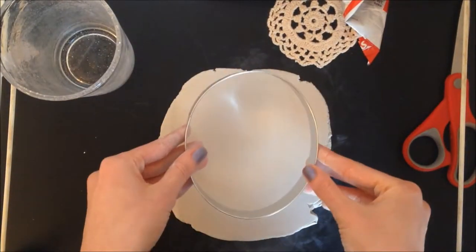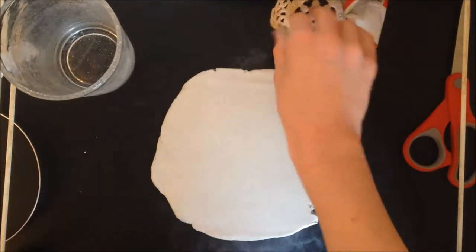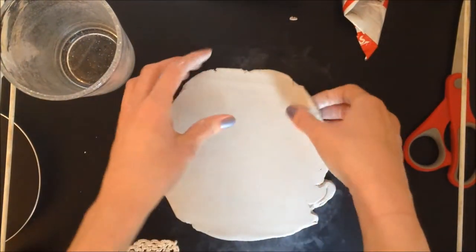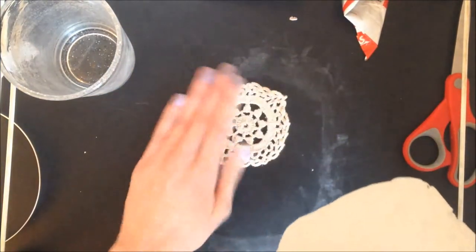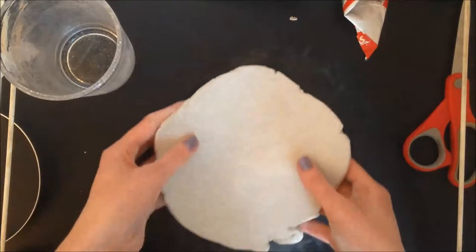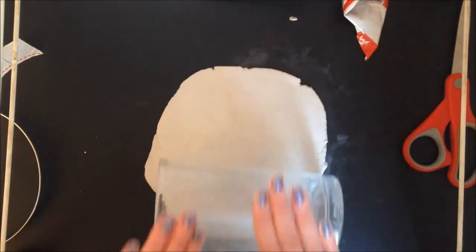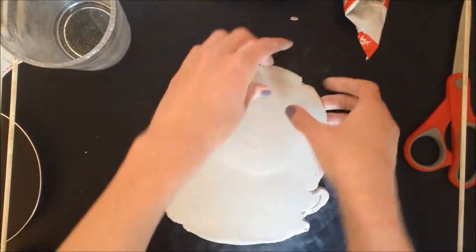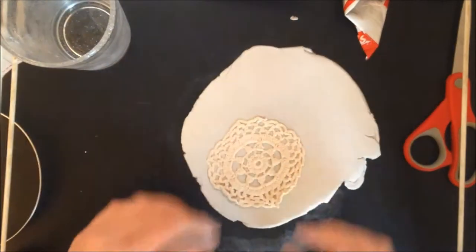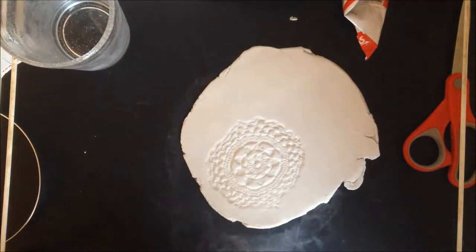Here is my rolled-out clay, and I'm going to go ahead and make the little doily print. I just lift this up, slide the doily underneath it, and roll over it a few more times. And there is my pretty little doily pattern!